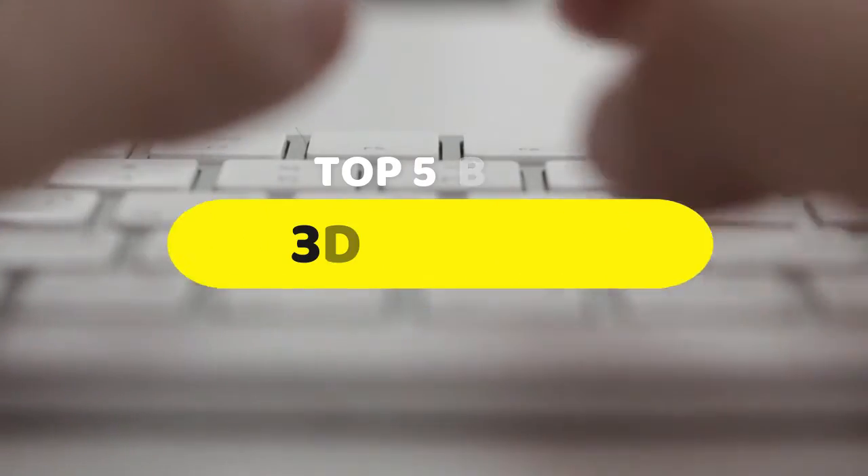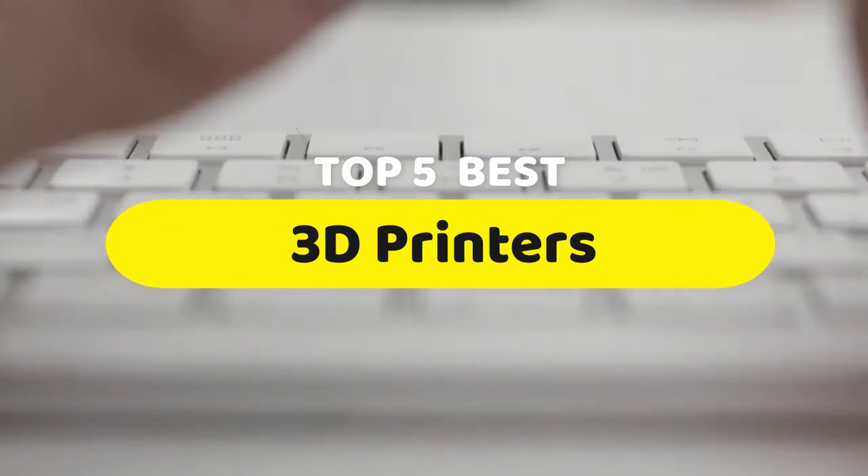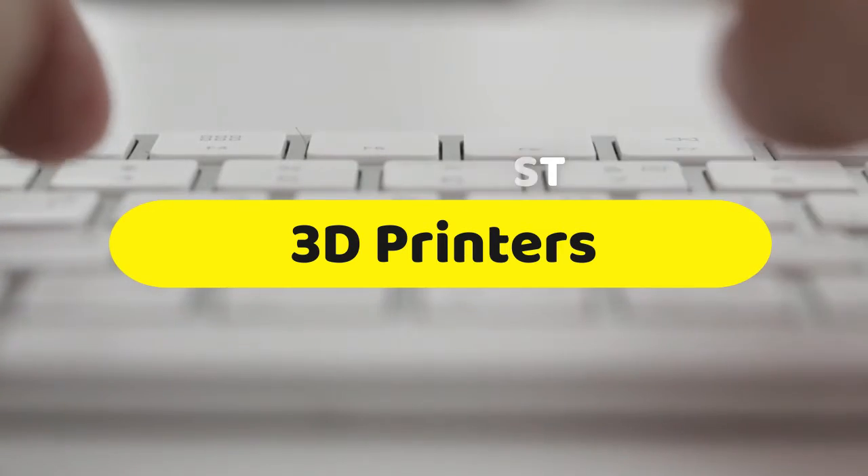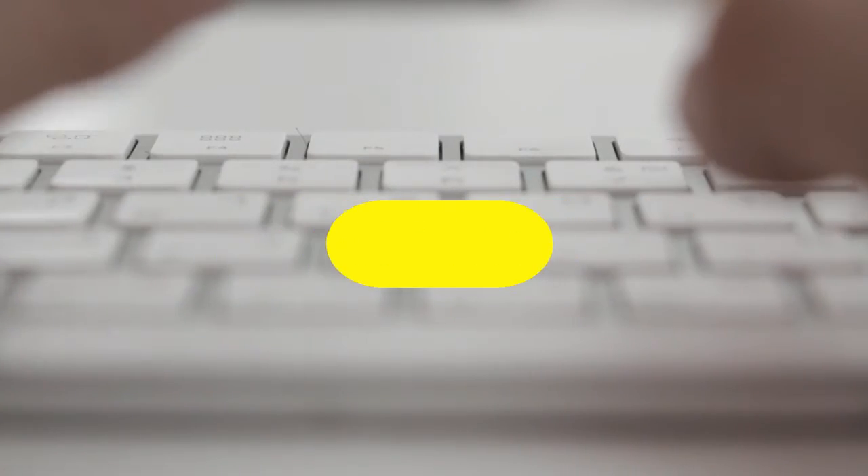Hello guys, today we are going to be checking out the five best 3D printers you can buy right now. I made this list based on my personal opinion and hours of research, and I have listed them based on performance, features, and price.